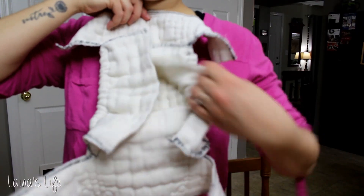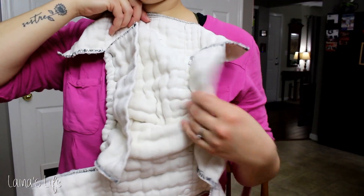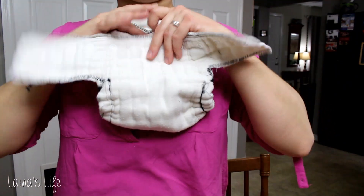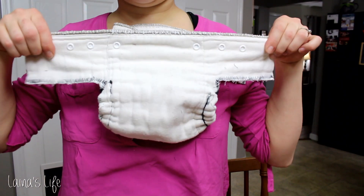Hey guys, today I'm showing you how I sew my own fitted cloth diapers out of pre-folds. I got a lot of requests to show how I made these in some of my newborn cloth diapering videos. Erin is now 10 months old and I'm finally getting around to filming this for you guys. I really, really hope you enjoy it.